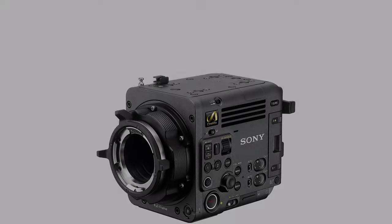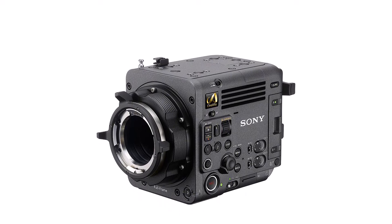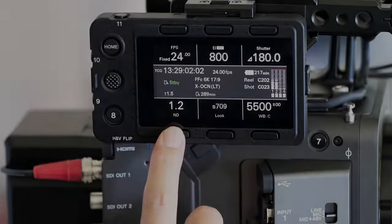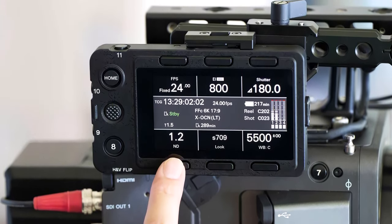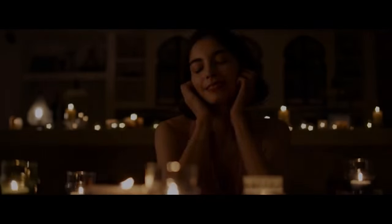The Burano is equipped with two new CF Express Type-B memory card slots and supports VPG400, which can sustain high bitrate writing of video data including XOCN-LT 8K. Sony will also be releasing in early 2024 new compatible CF Express Type-B memory cards: the CBG1920T at 1920GB and the CBG960T at 960GB.